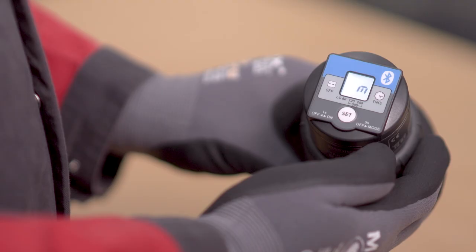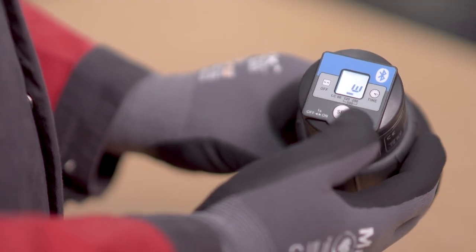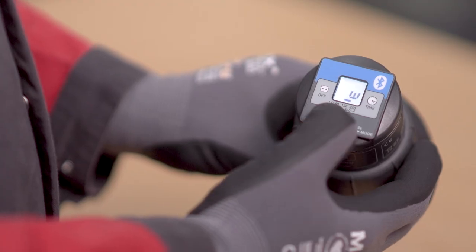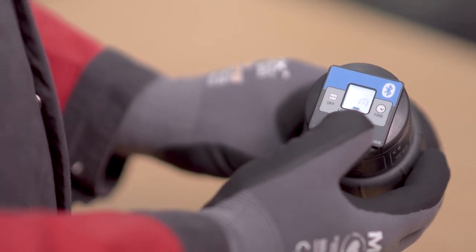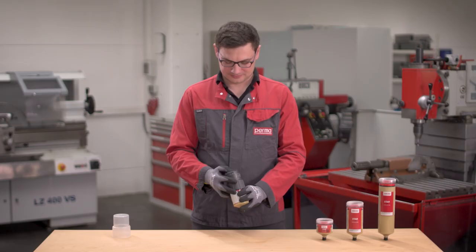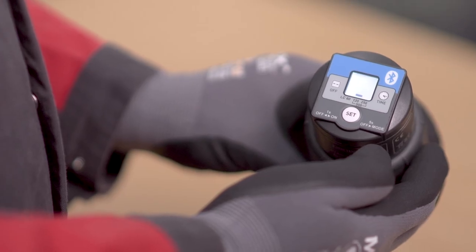Then MW will be displayed, allowing for setting of the time unit. Set the time unit MW by pressing the Set button. M stands for Months, W for Weeks. The selected setting is automatically applied after 3 seconds.